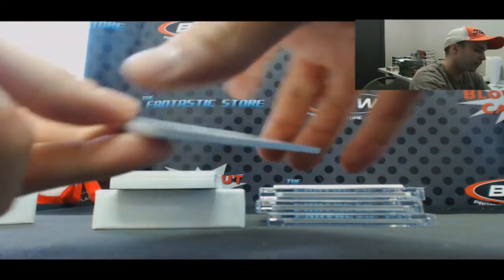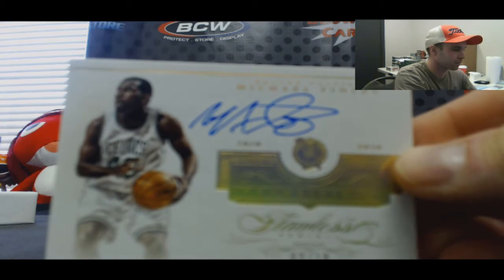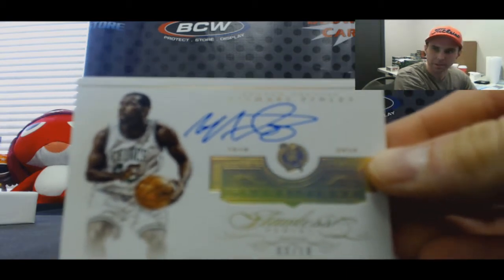Gold autograph, this one is three of ten — Michael Finley.